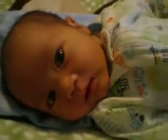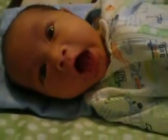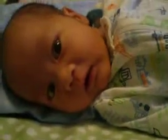Hello, Lucas. Doing good? You're sleepy again? Sleepy again?